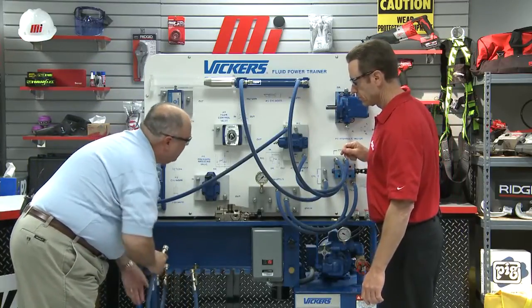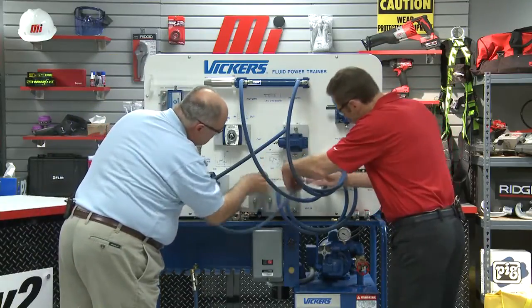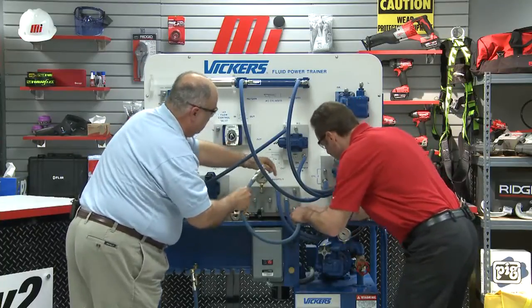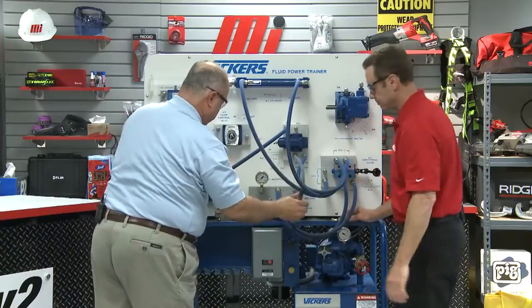We need to go ahead and hook up a drain line on the sequence valve, which is the one labeled DR. Now we've got the drain connected.